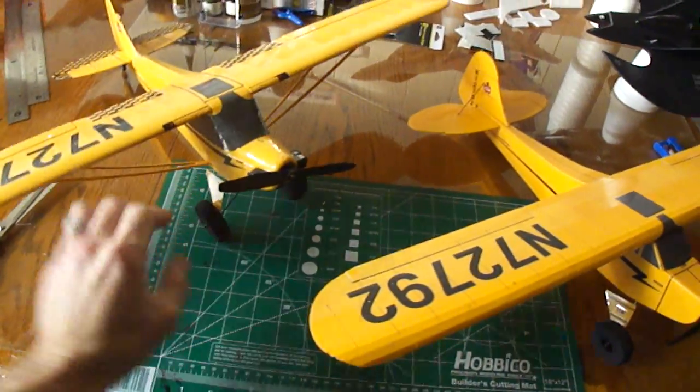This is the UMX J3 Cub — that's what I designed mine off of.